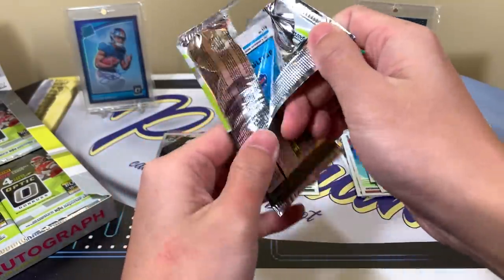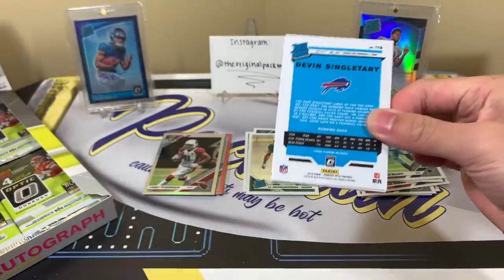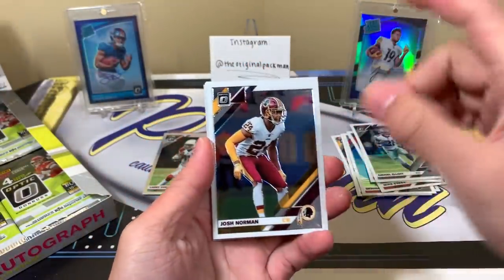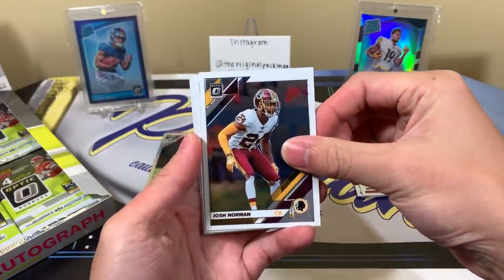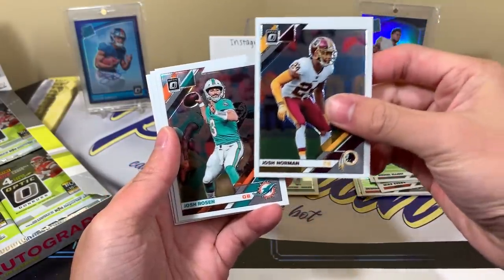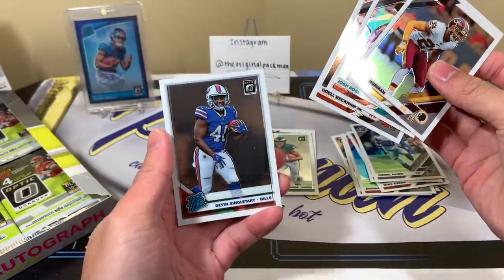The legendary purple Saquon Barkley we pulled is also in the back today. If you guys haven't seen that boombox video, it's one of my most viewed videos — just go to my videos, switch the filter to most viewed and it's one of the top ones. That box might have been the craziest sub-box ever. Devon Singletary.